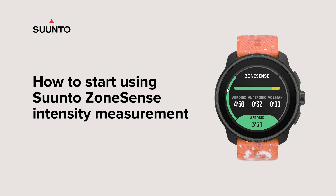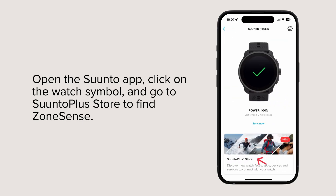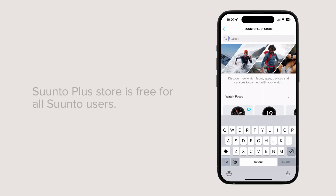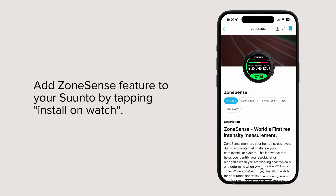How to start using Suunto ZoneSense Intensity Measurement. Open the Suunto app, click on the watch symbol, and go to Suunto Plus Store. Suunto Plus Store is free for all Suunto users. Add the ZoneSense feature to your Suunto by tapping Install on Watch.